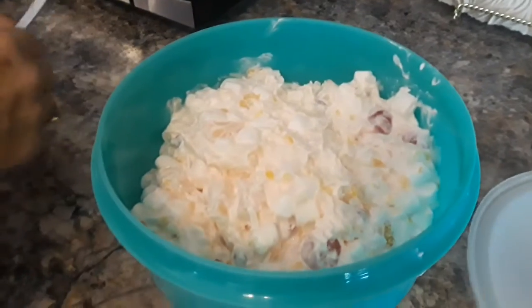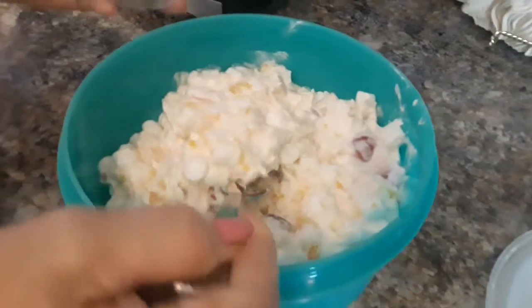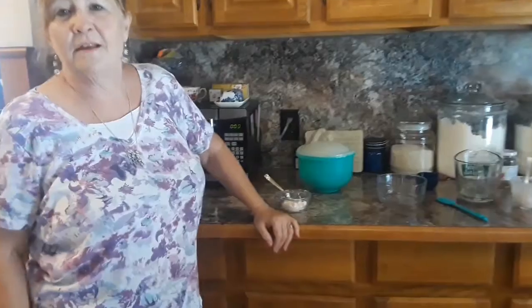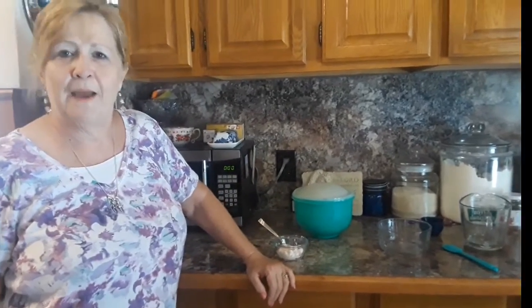It's been in the refrigerator for a couple of hours, so let's give this a try. It's really good, y'all. Thanks for coming to Mixed Up Meme's. Bye-bye.